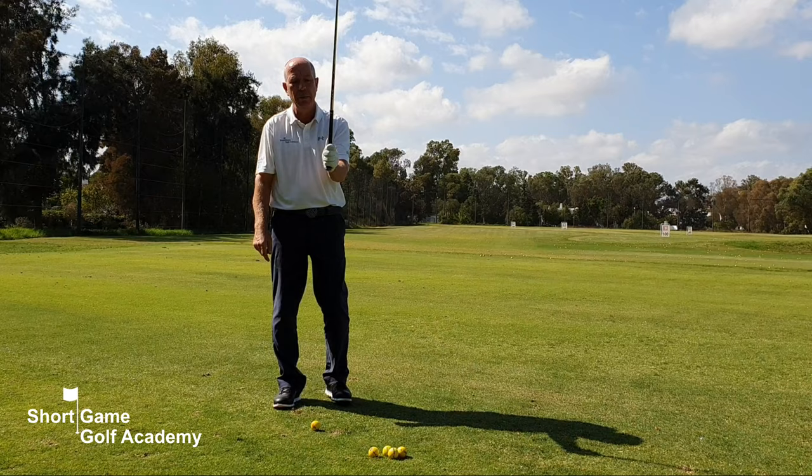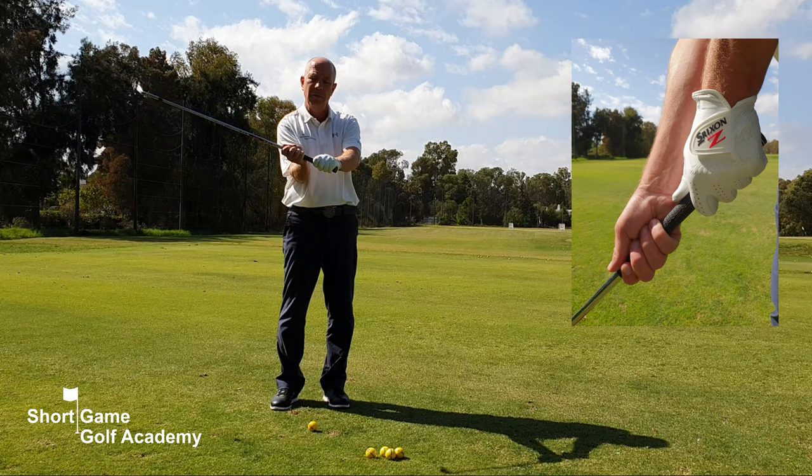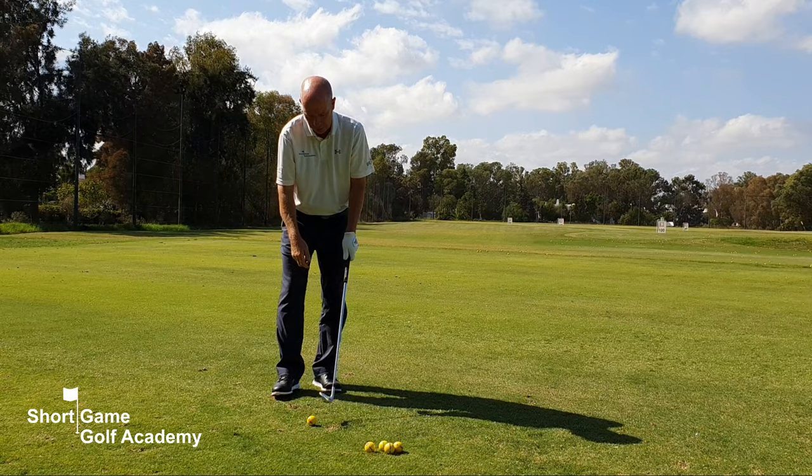Left hand goes on the club as normal at the top of the grip, and we want the right hand right at the bottom of the grip, so you've got a very pronounced gap between your hands.